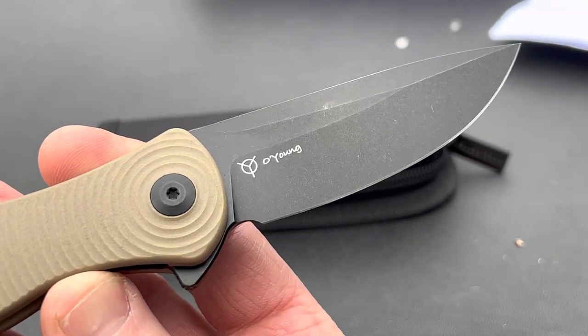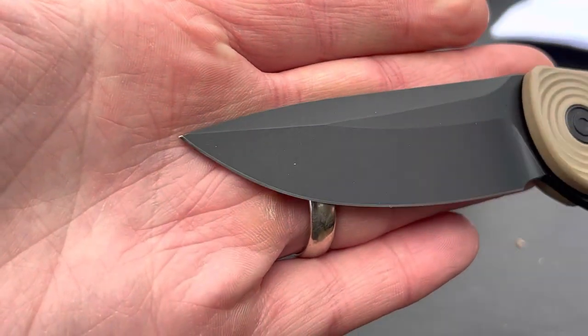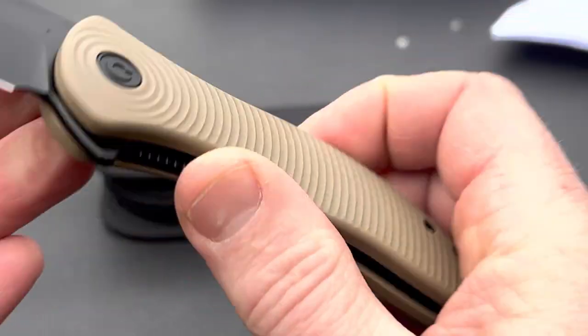You can see O'Young's name right there on the blade. Just a quick look — really nice looking knife. I just think that's slick. There's also a lanyard slot on the handle.